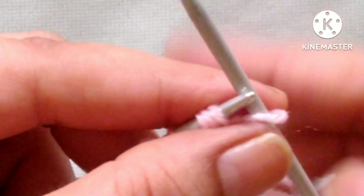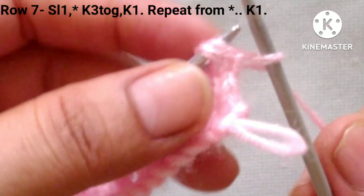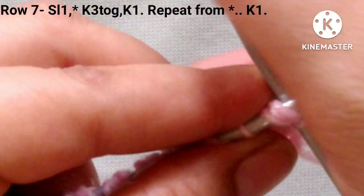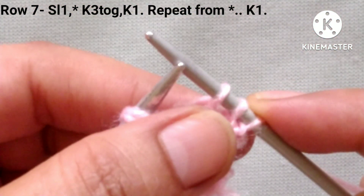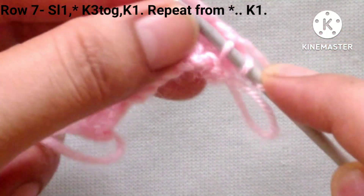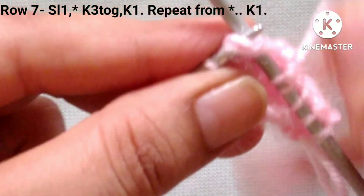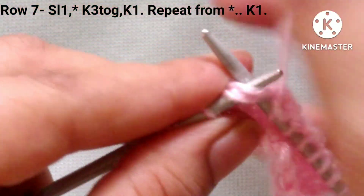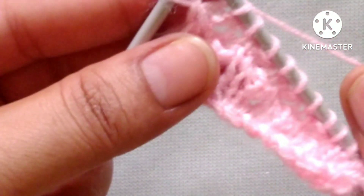Seventh row: slip the edge stitch. After that our pattern will start. Friends, now here there are 3 stitches — 1 stitch and 2 yarn overs — so knit 3 stitches together like this and knit 1 stitch. We will repeat this pattern in the whole row: knit 3 stitches together, knit 1, knit 3 stitches together, knit 1, knit 3 stitches together and knit 1.